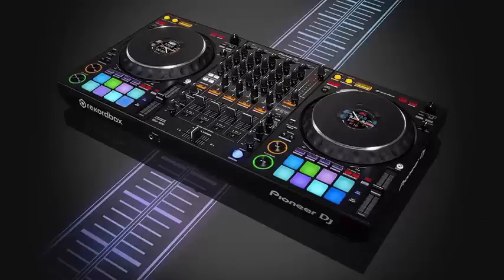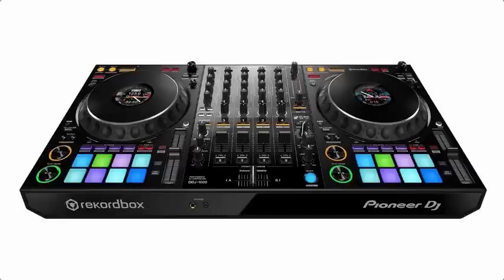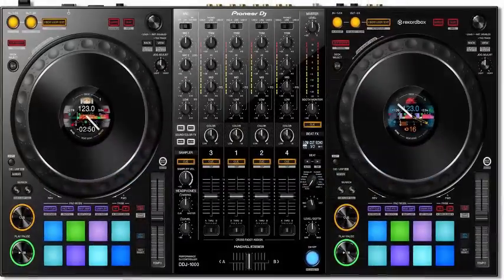Intended for exclusive use with its Rekordbox DJ software, the DDJ-1000 is designed to look almost exactly like the standard configuration that a DJ would find in a club, while incorporating the additional functionality found in other controller models.